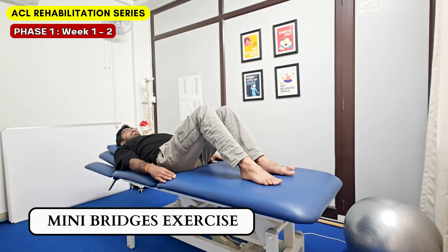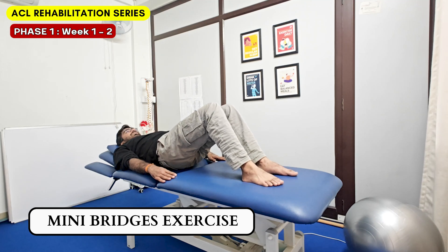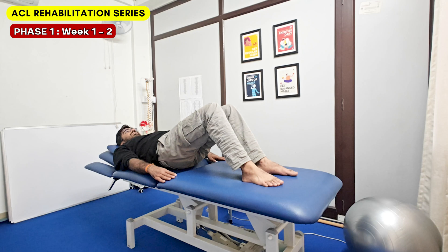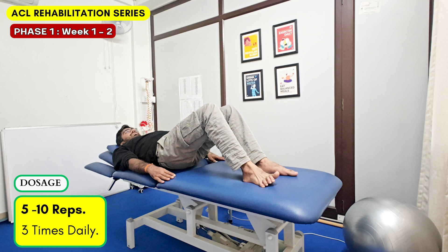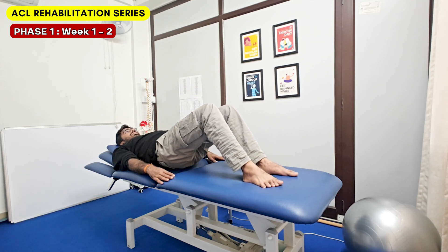Next is the mini bridges exercise. Lie down with bent knees, lift your hips from the ground, tighten your buttock muscles, and hold for 5 seconds. Repeat at least 5-10 times and 3 sets. This ensures glute activation, which will be required during the weight-bearing phase.